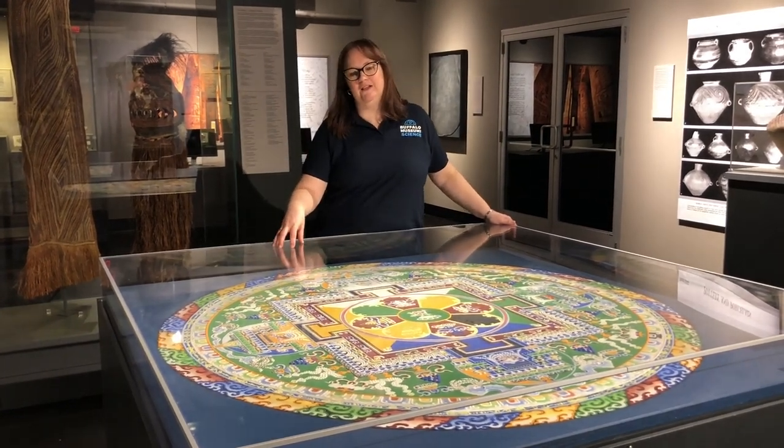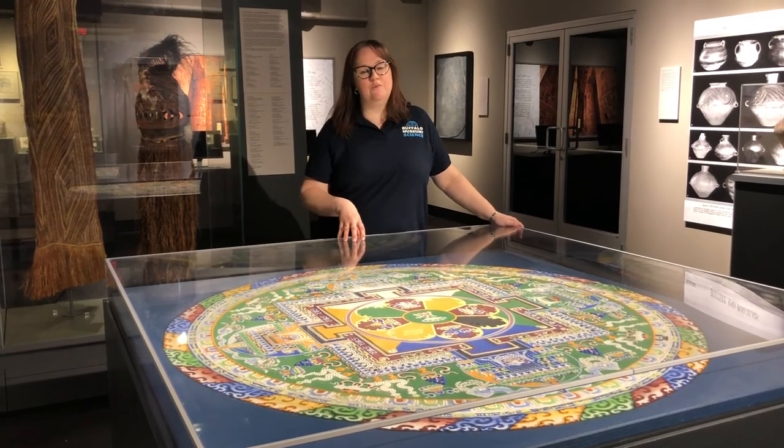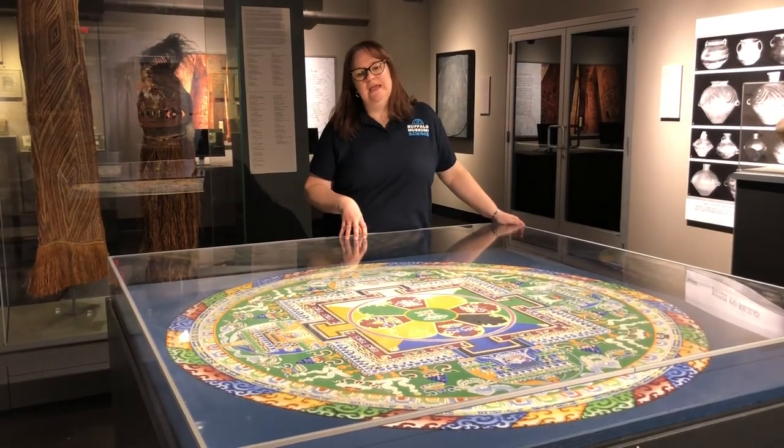This particular mandala, which is made of sand, was made here at the museum by a group of monks, a group of Tibetan monks, in 1991.